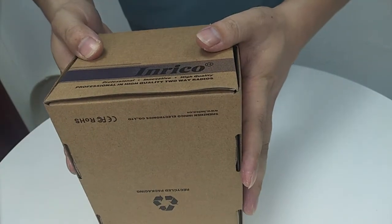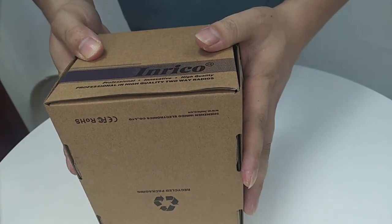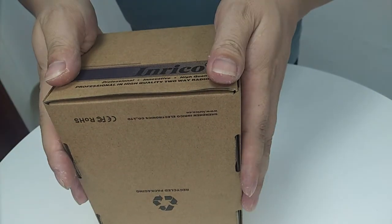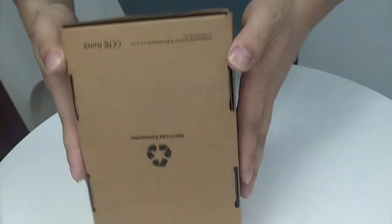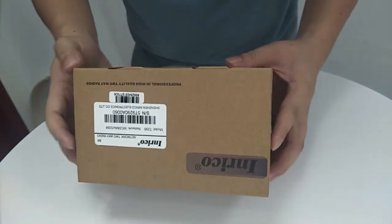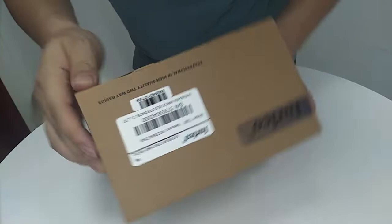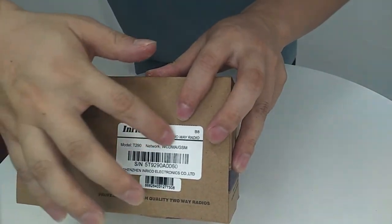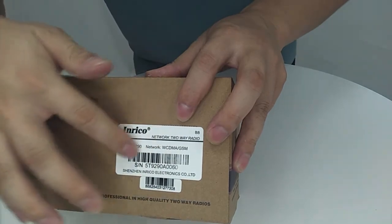Hello everybody, this is Frank from Enrico, and it is my pleasure to introduce a product for you guys. This product is the 3G network radio — the T290 network radio.